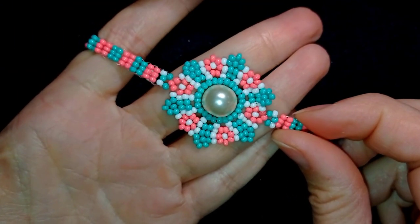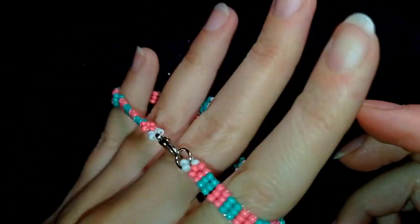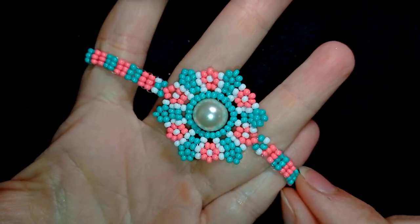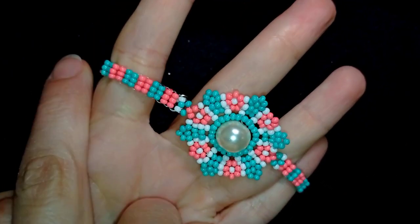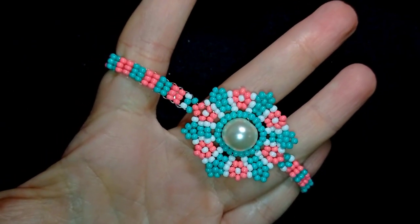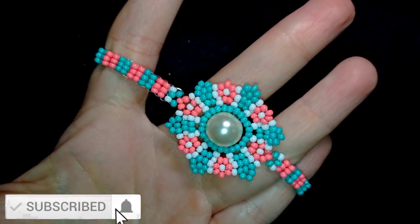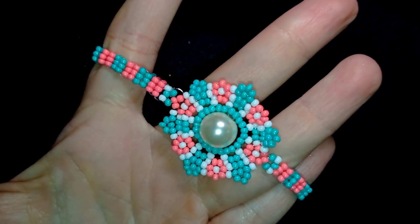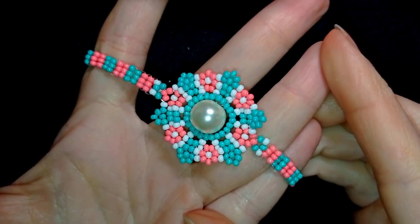Hi there, I'm Teddy from Bijuteo Beading, and in today's tutorial I'm going to be showing you how to make this beautiful romantic flower bracelet with a beaded chain or beaded bracelet band. I'm showing it really easy and step by step so I'm sure you're going to be able to make it by yourself. Consider subscribing with the bell, liking and sharing this video. Now without further ado, let's get started with the list of materials.